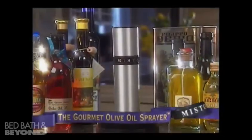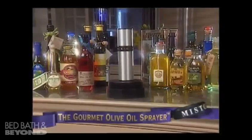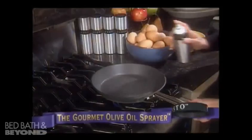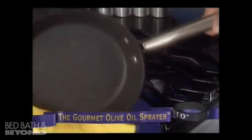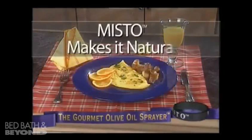Simply fill Misto with your favorite olive, canola, sunflower, or any other vegetable oil, and spray your pan. With Misto, you create omelets with less fat that glide right off the pan. It's the natural way to cook.